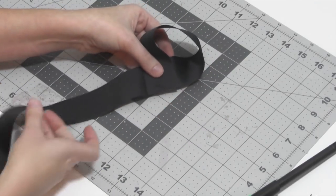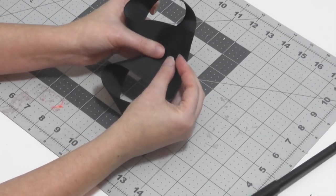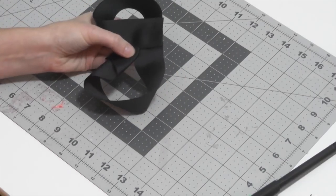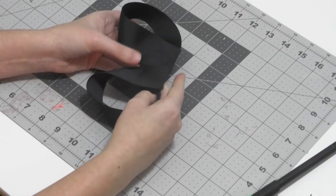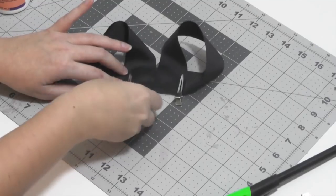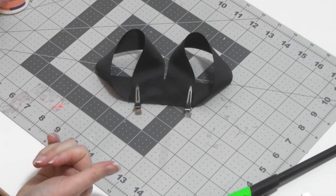Do the exact same thing on the other side, lining it up right beside — not on top, just right beside — leaving a very thin line in the middle. Glue it down. Then take your little alligator pinch clips and clip the center of your surround bow to hold them down flat. That's what the first half of the bow looks like.